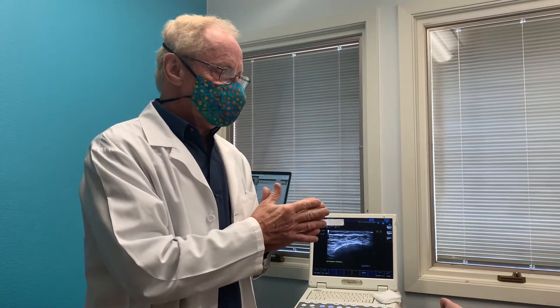Hi, Dr. Anderson here. I'm with Brian, who you've seen in another video, who's had success with surgery on one leg for restless legs, and we're going to be doing it on his other leg, the left leg. He's here for his pre-op evaluation.